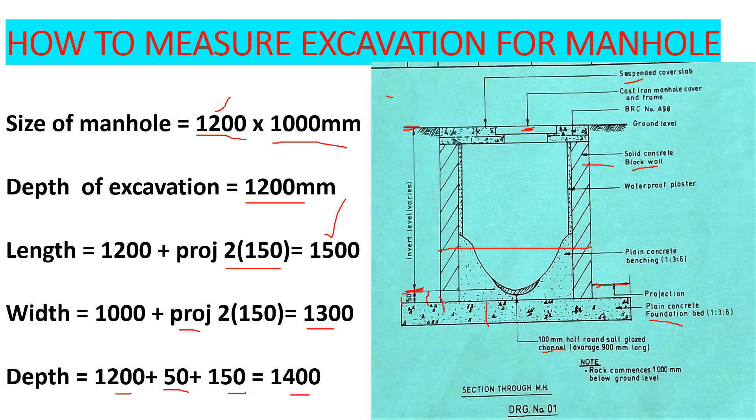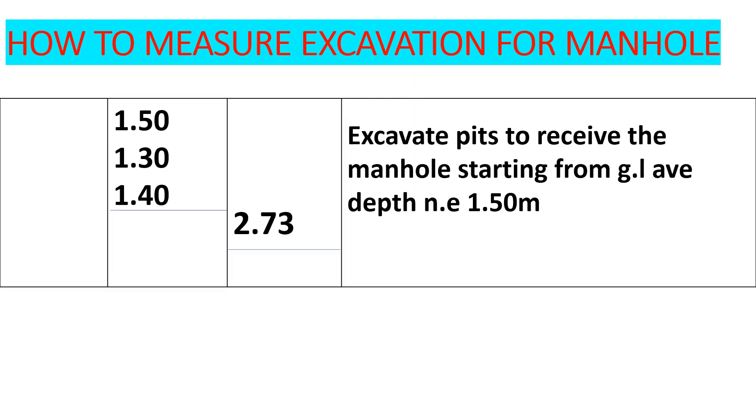When we are quantifying excavation, we do it in volume — that is length times width times depth. Taking off the quantities: the length is 1.5 meters, the width is 1.3 meters, and the depth is 1.4 meters. If you tabulate that, we are going to get 2.73 cubic meters.